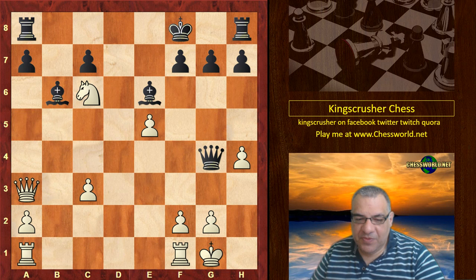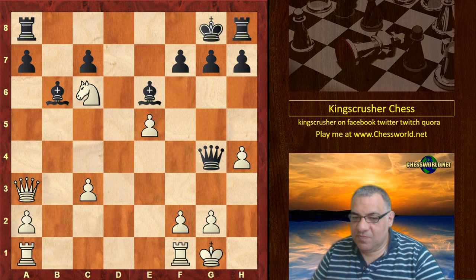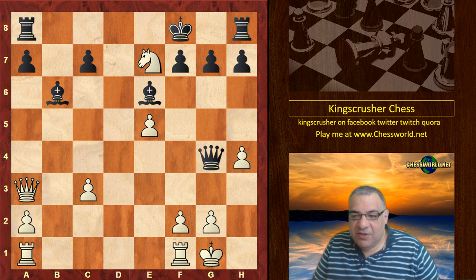Now we have a familiar pattern you may have seen before — check. If King e8 there's Queen e7 checkmate, Queen and knight working very well together. King g8, Knight e7 check — and I'm sure you've seen this pattern before. If you haven't, it's well worth pausing the video and coming back until you can find the winning combination. It's a very nice checkmate pattern everyone should know about.